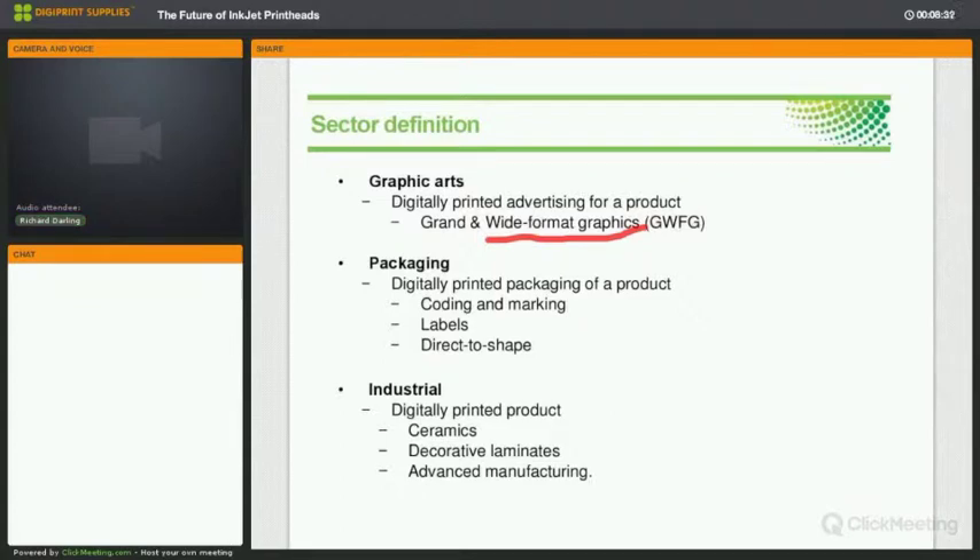Packaging includes labelling, direct-to-shape printing onto containers, and coding and marking for statutory date information. The industrial sector is actually making a product — for example, decorating a ceramic tile. Over the last few years the variety of tile design available and the move away from repeated patterns has been incredible — a revolution in that sector. The same could happen in wood-based products like office furniture. We're also involved in advanced manufacturing, 3D printing, and printing photovoltaics — all made possible by the types of technology we're bringing in, and as these become commercialized, some can come into graphic arts.